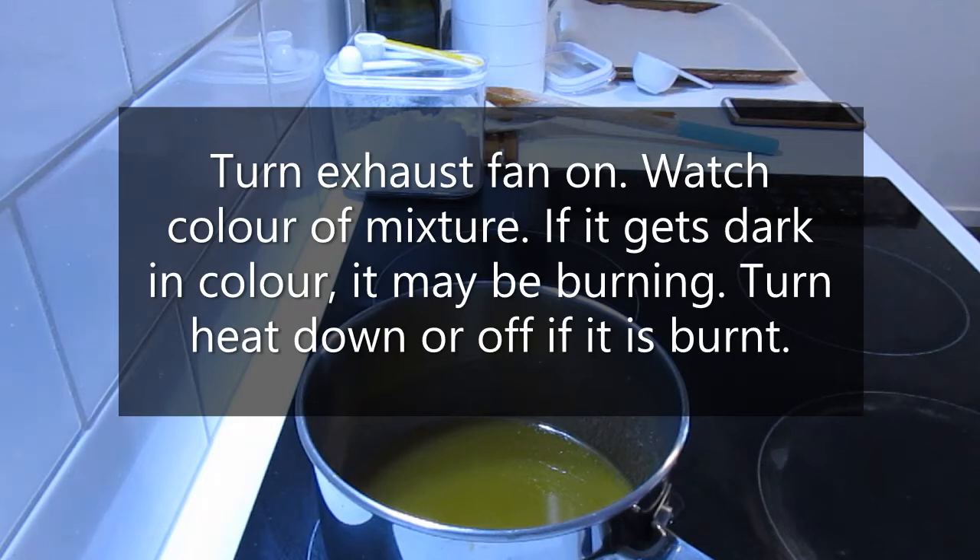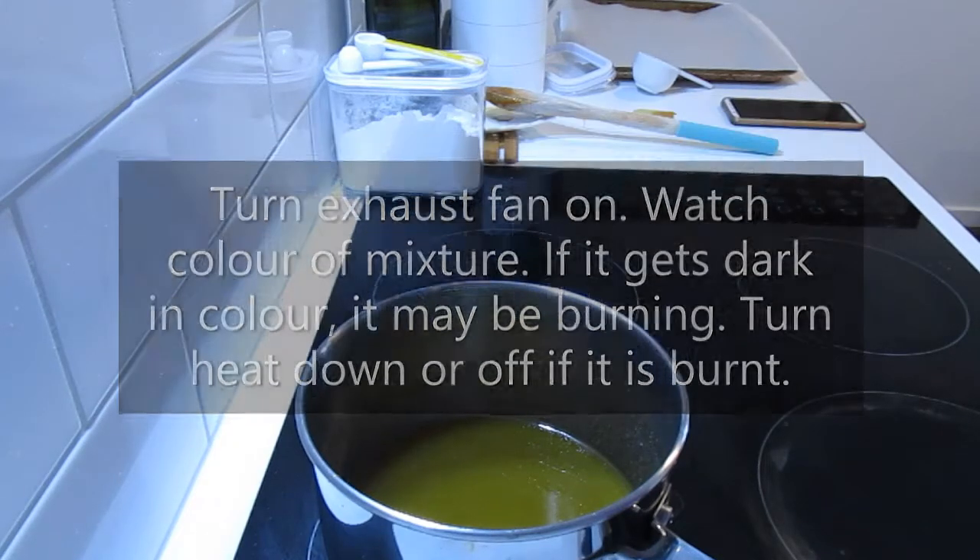I would suggest for this experiment that you have an exhaust fan on, because if you burn the sugar it will smoke and cause quite a bit of blackening on your saucepan. If it starts to smell like it's burning, take it off the heat immediately and take it outside so it doesn't set off the fire alarm, then fill it up with water. I'll show you an experiment gone wrong after we finish this.